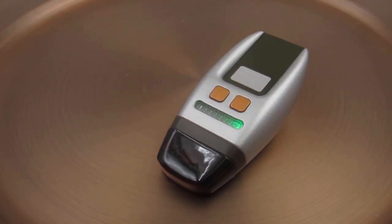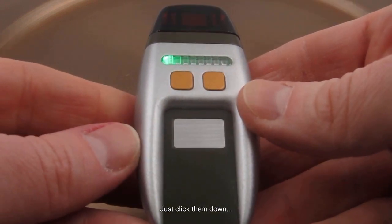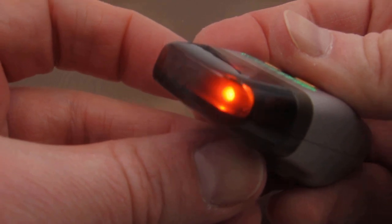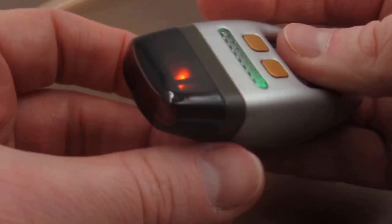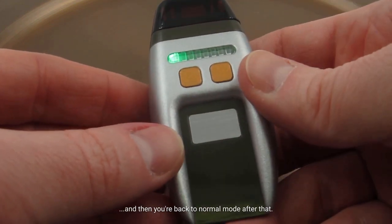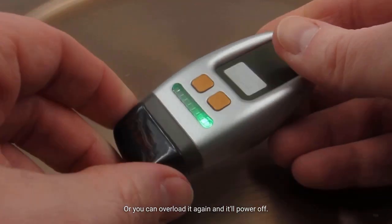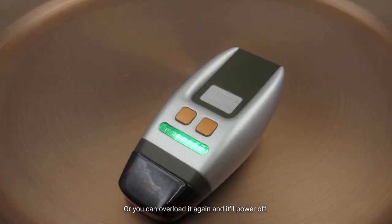It goes into repeat — doing that for about five seconds. And then you can do it again if you want, just click them down. Then you're just back to normal mode after that. Or you can overload it again, and it'll power off.